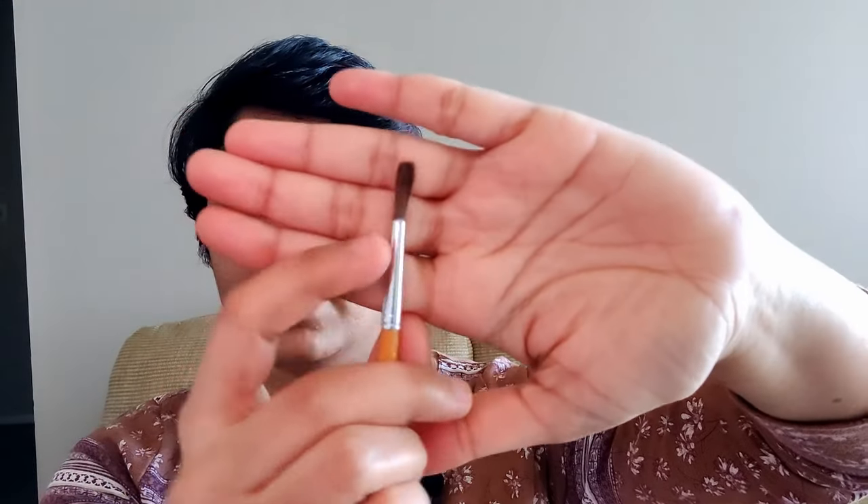One more thing: never let paint build up on the ferrule. A lot of times a thick chunk of paint gets stuck near the bristle on that metal part, and we think it won't matter — but over time more paint accumulates and it does affect the quality of the brush. If paint has dried there, try to scrape it off with your nails and wash it so that the ferrule, handle, and all parts of the brush are clean.